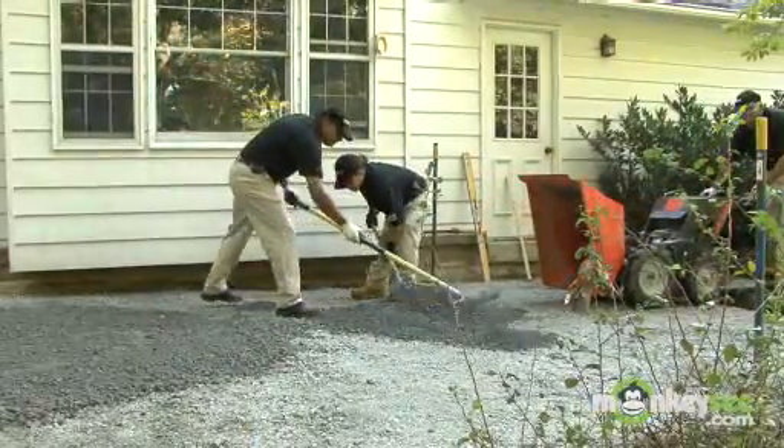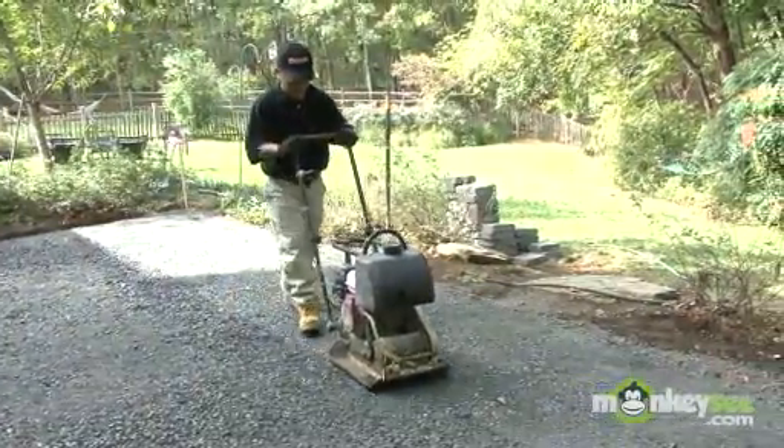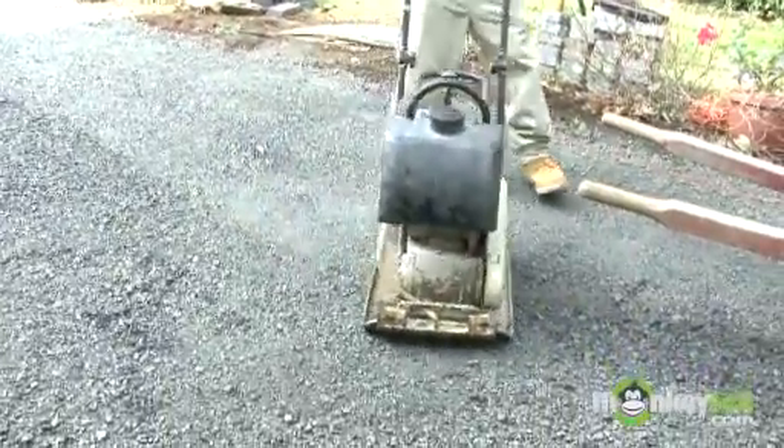Spread the material down no more than four inches at a time and compact it with a vibrating plate compactor so it's good and hard, almost as firm as concrete would be.